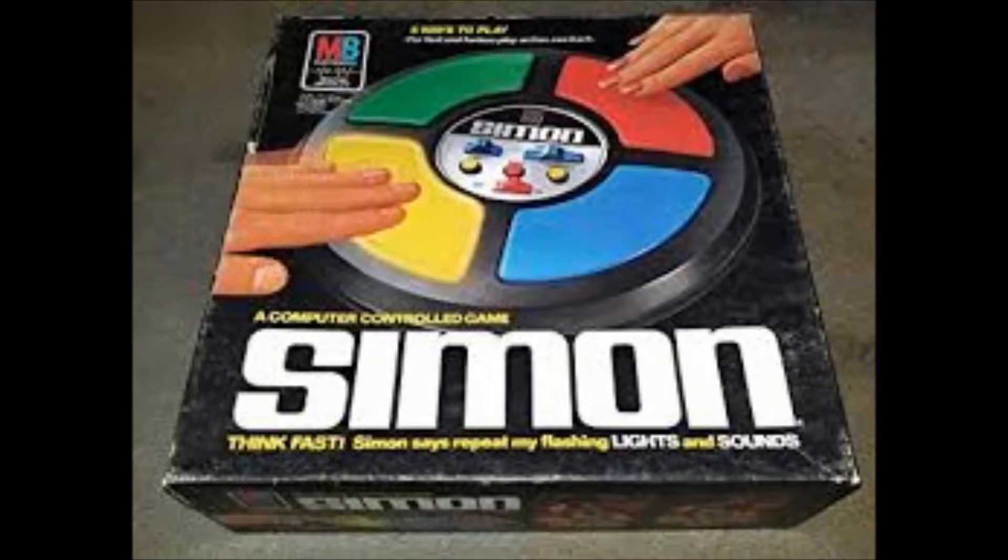Hey everybody, what's going on? It's Mr. Hino with Mr. Hino's LEGO Robotics. Today's video is going to be about — hey, are some of you old enough to have remembered Simon? Check this out. So if you're a big fan of Simon and want to see a LEGO Mindstorms EV3 robot act like Simon, stay with me.